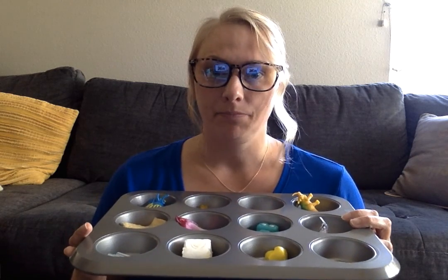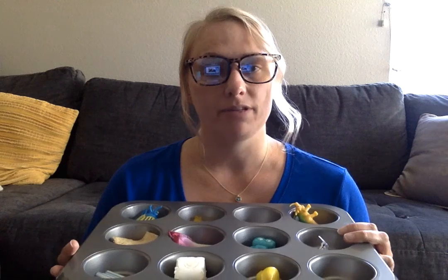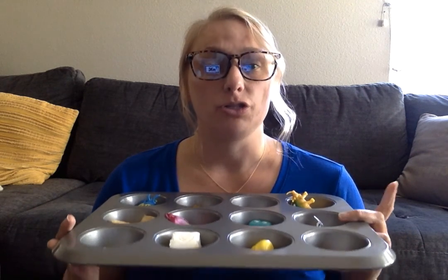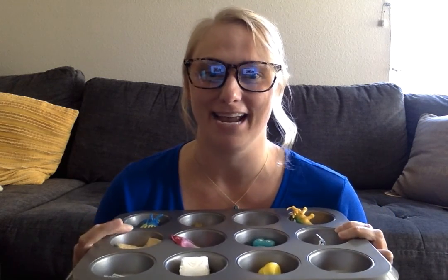My activity is called Fun in the Sun. All you would need is a muffin tin. We're going to see what items melt when you leave them out in the sun. Now a key component: you need to make sure that you put things in that will melt, because that won't be very fun if everything just stays the same and maintains its shape.